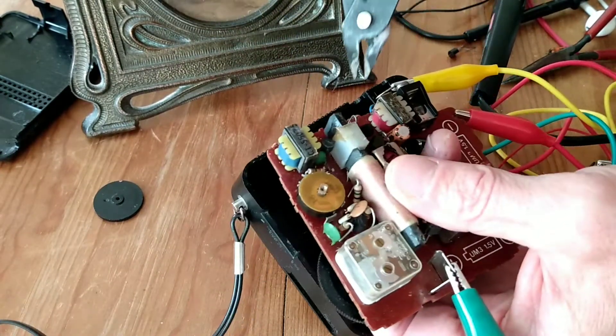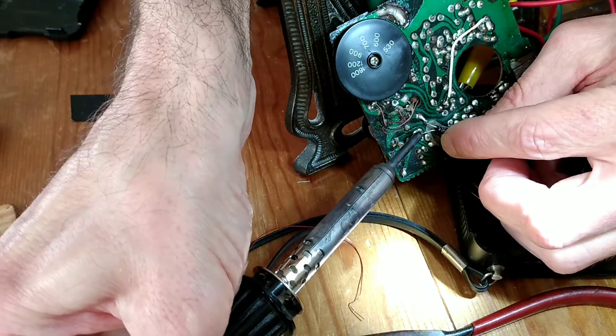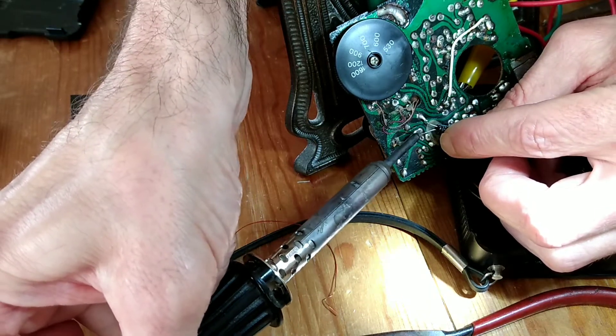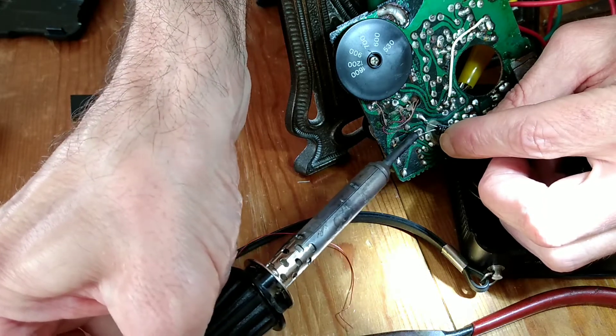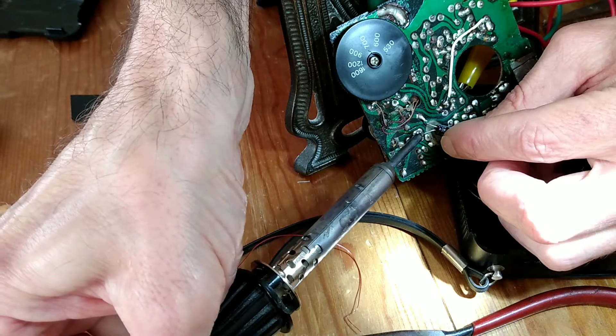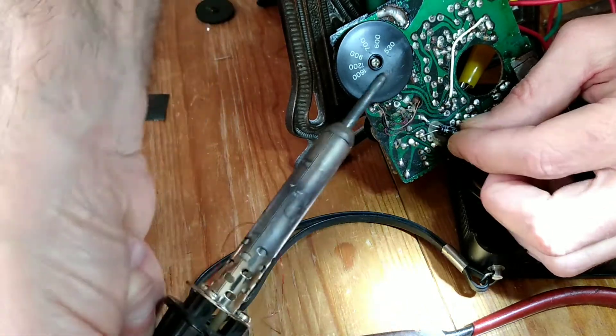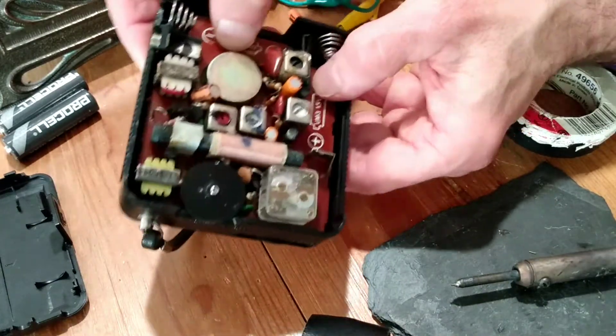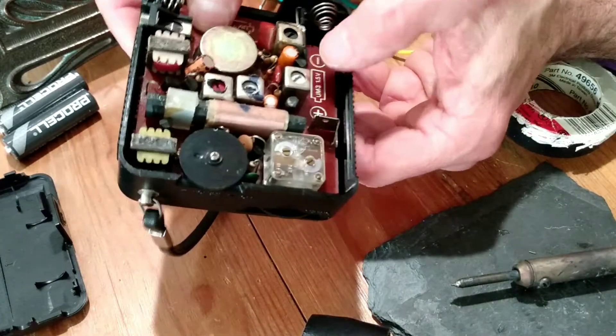Hey, we got it! I decided to solder the capacitor to the back of the circuit board, as trying it in the front was just not working out — it was just too tight of a fit. So this is working out, and then I'm bending back the leads to fit in the gap. Now I just need to snap it in here, just like that.